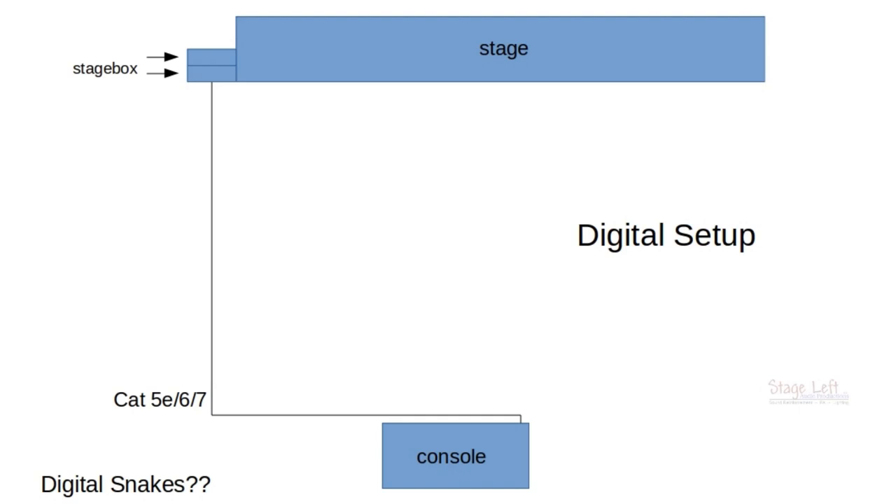We actually need another stage box because, like a lot of digital gear, these things require electricity — they are miniature computers running these stage boxes. So we're going to have to have a third stage box, not because we necessarily need it, but as a backup. You never know when something's going to happen.